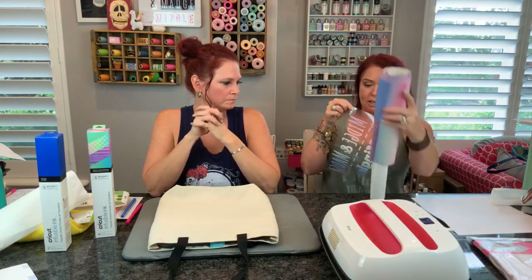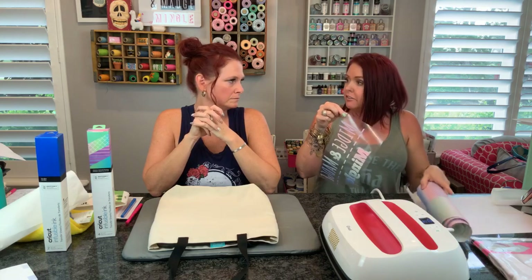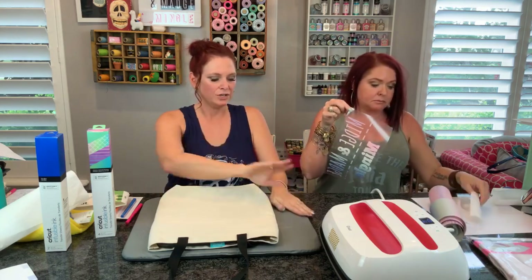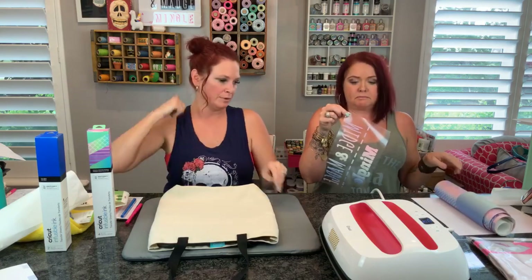Top tip - how do you peel this off the mat? You want to lay it down, peel your mat away from your project. Don't try to rip your project off - put it down, hold your project, and peel the mat off of your project.